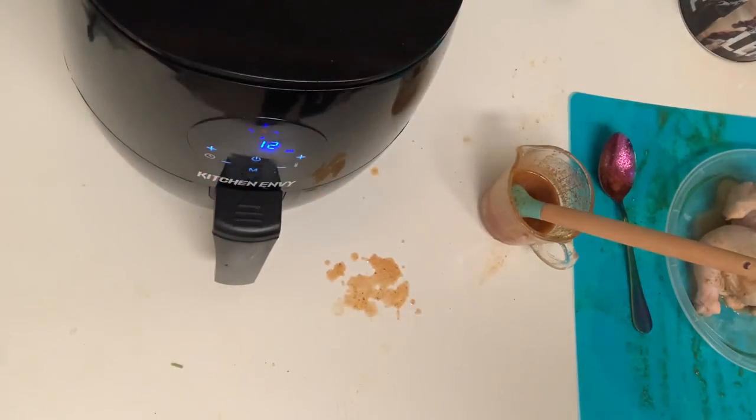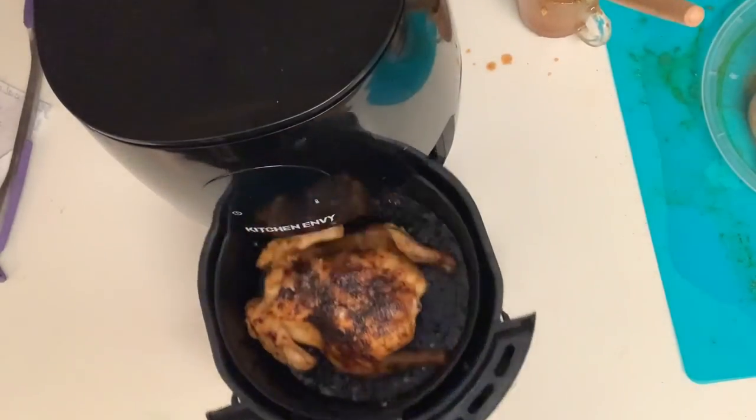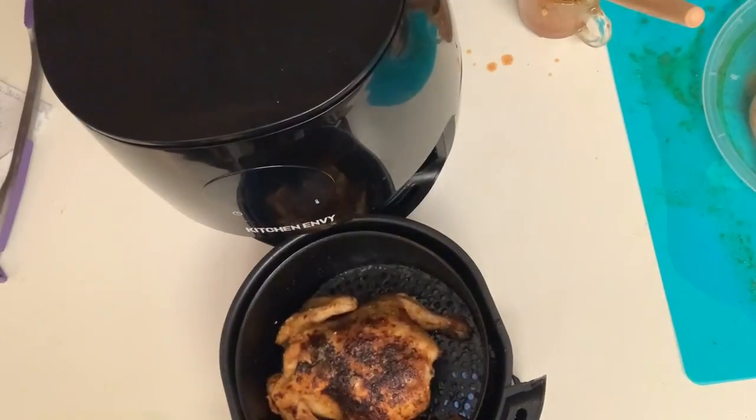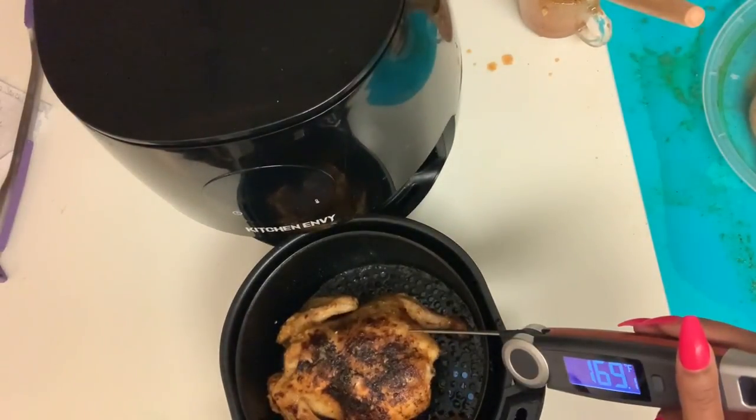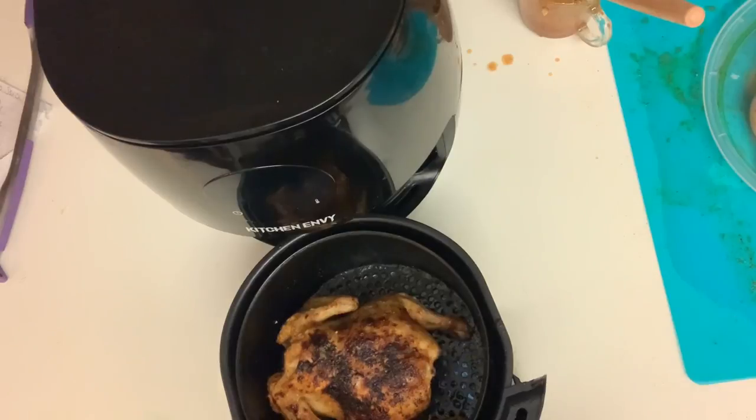We're about at three minutes — let's go ahead and check on it. Looks good! Reading 176 — thank you! That lets me know that my hen is done. Let's take this baby out.